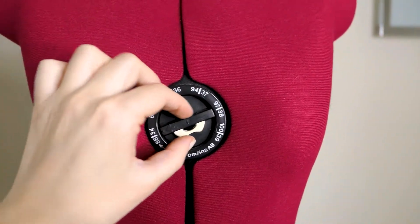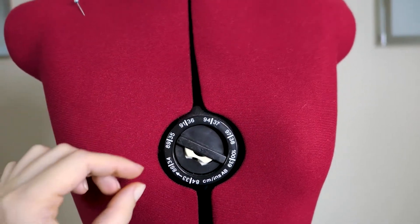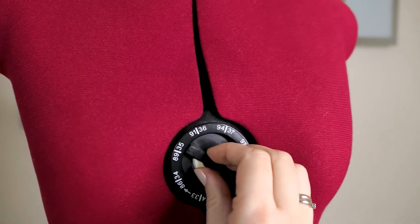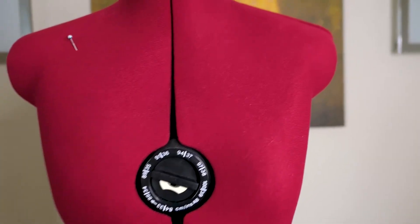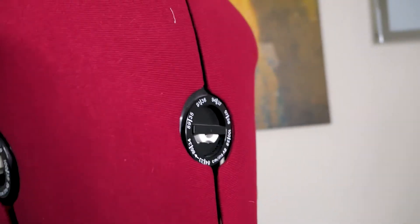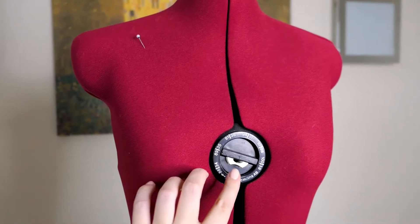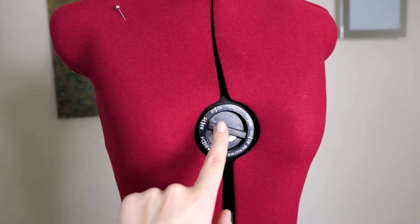The adjustment is made very easily — you simply push this button, then rotate it, and you can see how the dress form spreads out. On the bust area there are in total four adjustment pieces like this one. To get to the desired size you have to adjust every rotational part to the desired measurement.